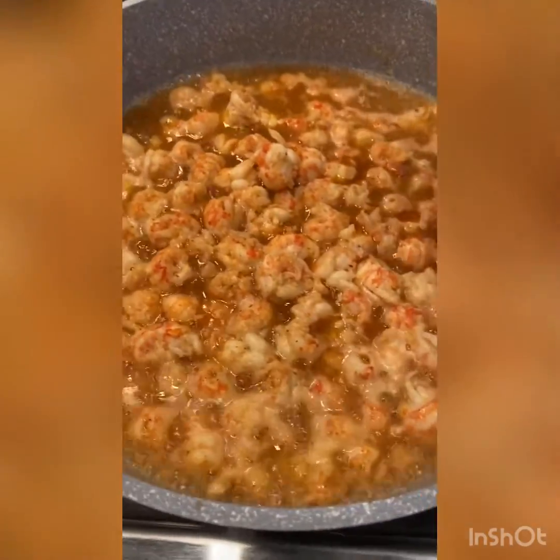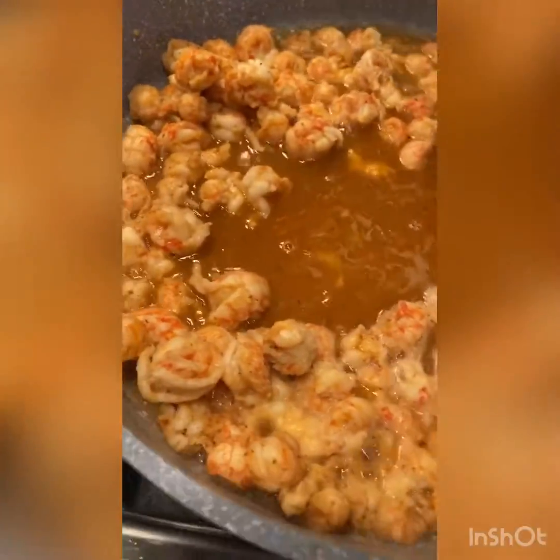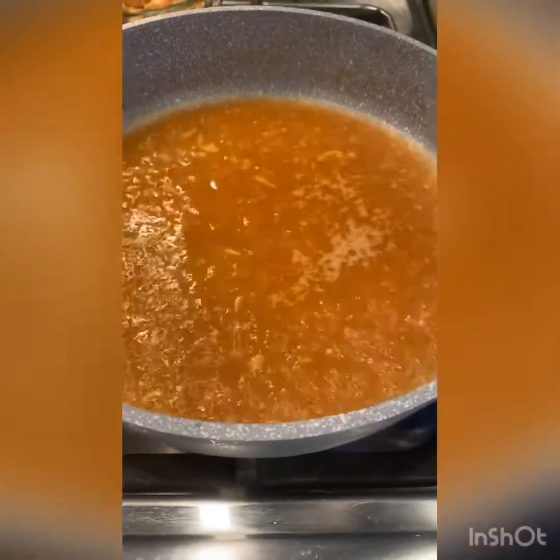When the crawfish is done — or if you're making shrimp, when the shrimp is almost done — you're going to want to remove them from the heat. Then you're going to want to simmer the remaining liquid until it's reduced by half. It's only going to take a couple minutes.